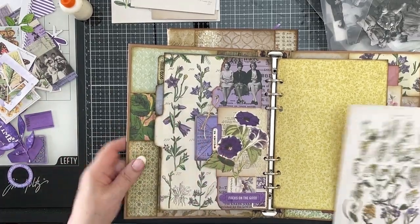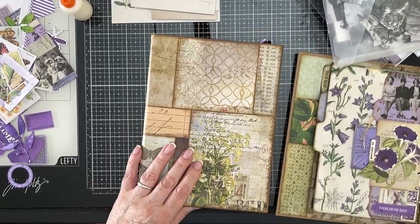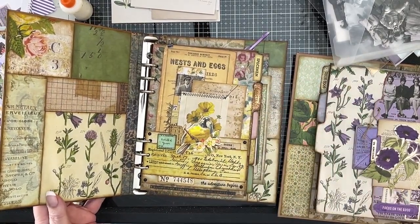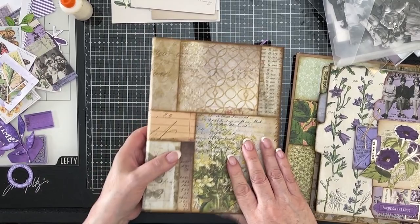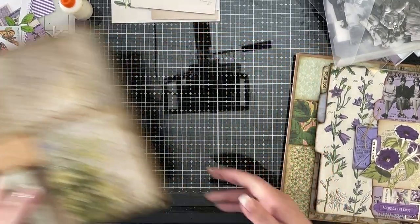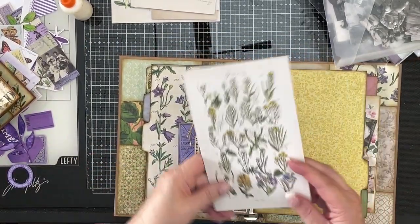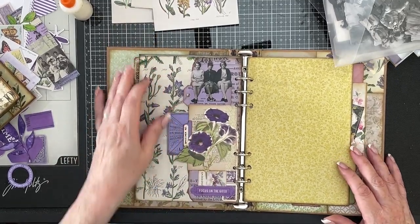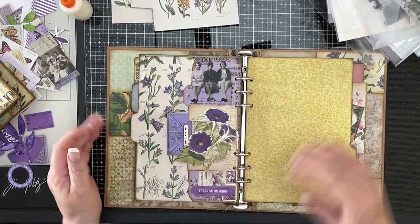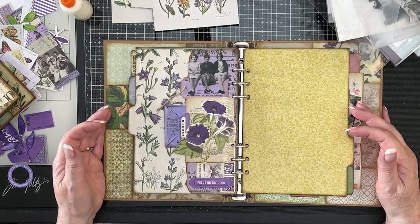Hi everybody, I'm back with our lovely Tim Holtz flavoured, botanical flavoured file folders. I'm really enjoying doing this and I'm not doing them half as often as I'd like to, but I am loving doing them. Now the last one I did, the next one up if you like, is this one which is the purple page. And this is the one that I do first just to make sure I know where things are going, so the video isn't hideously long for you.